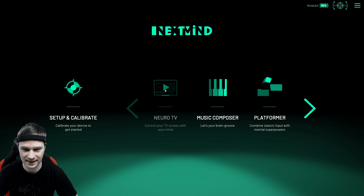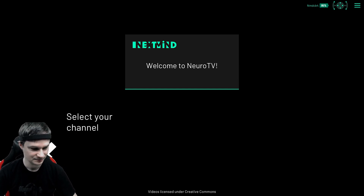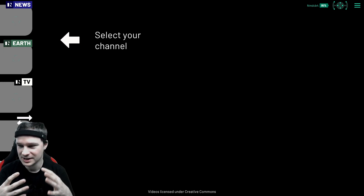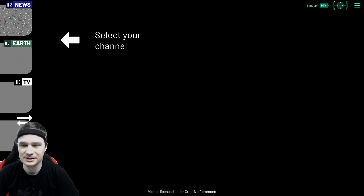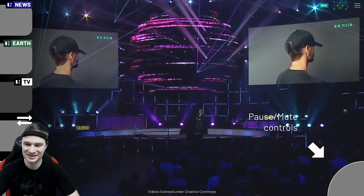Let's control our TV with our minds. I have to focus on the stuff on screen. I will tell you where I look without saying what I look at specifically — so I will look at the symbol from the top. That works! That really works, and it's crazy. You can also clip it on a VR headset.